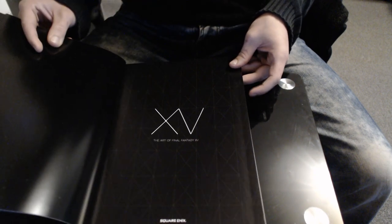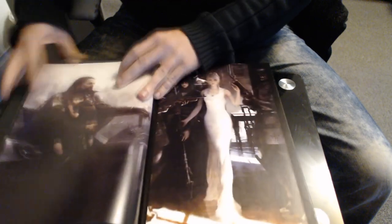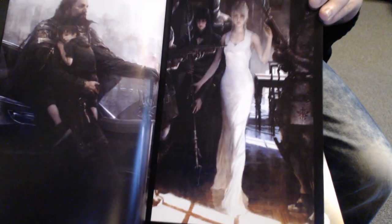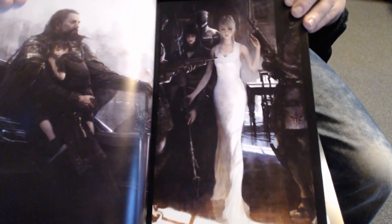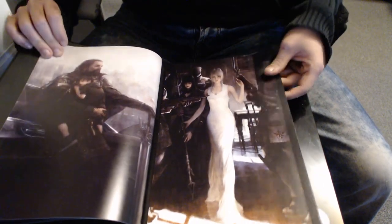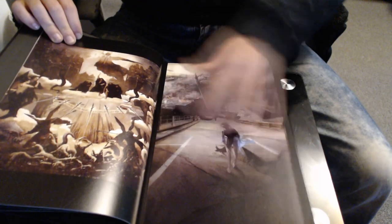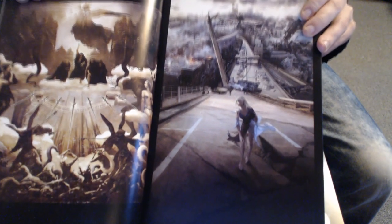It made me laugh with the box-ception, how many boxes there were. So here we go — The Art of Final Fantasy XV. You have to kind of hold it up like this so you get a good look at it. I'm about 15-16 hours into FF15. Oh wow, yeah — this is really old artwork, I think this was from 2014, when Tabata started coming on board. I actually don't know who the artist is — it would have been nice if they'd specified. I'm guessing it's Naora.